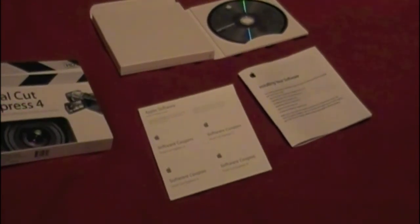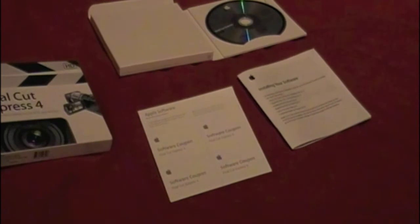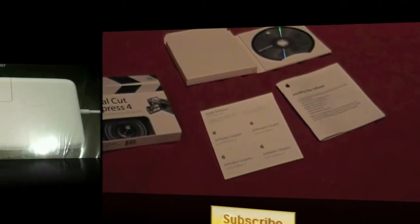Basically that is it guys. That's pretty much all there is to the actual package itself. Leave a comment below — I want to know what you think of Final Cut Express. Have you used it before? Do you think it's good? Is it too complicated or easy to use? And if you want to stay up to date with my latest content, just hit that little yellow subscribe button. Thanks a lot guys, see you in the next video. Take care.